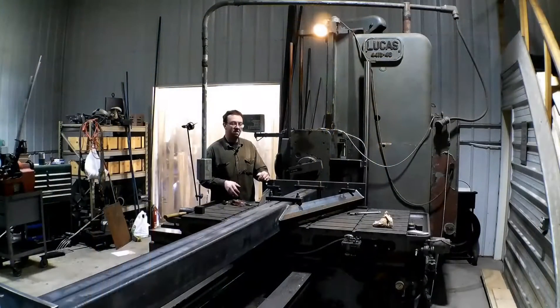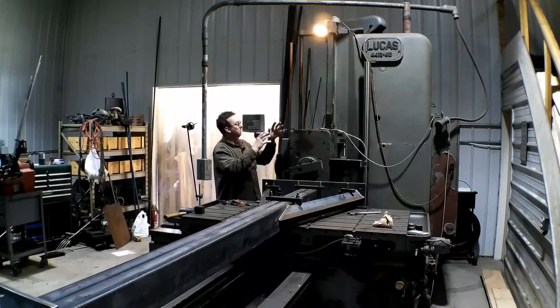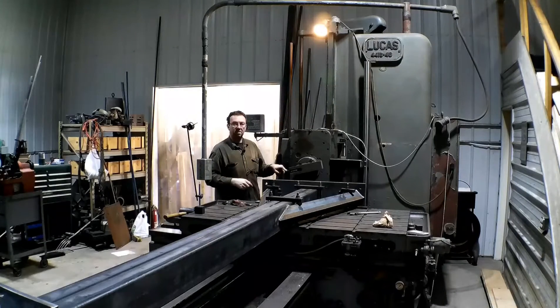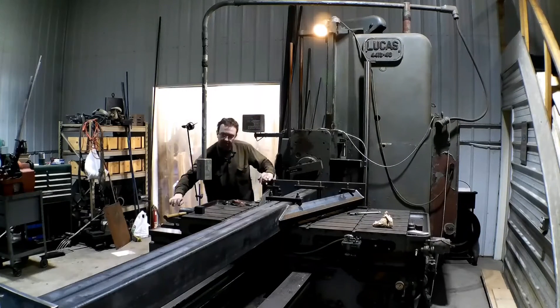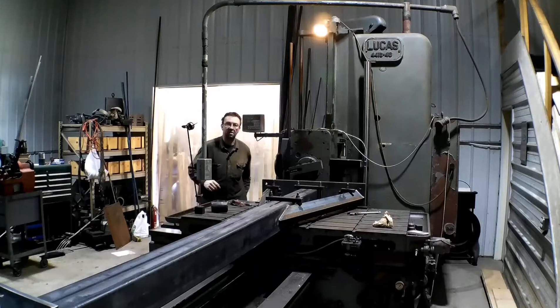We're all set up, indicated in. I'm going to move the camera up here shooting down and then we'll bring the cutter in, touch off and start cutting. See how it does. I think it's going to do pretty good. It feels pretty solid to me. I added a couple clamps here. There ain't much vibration there, so I think she'll cut good.